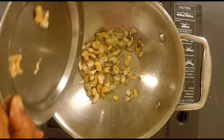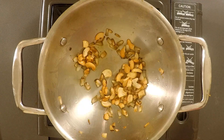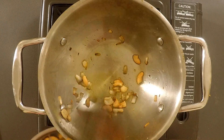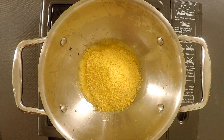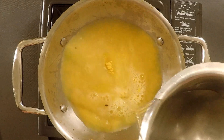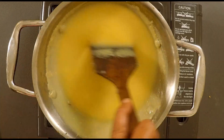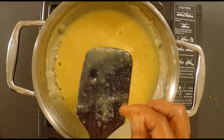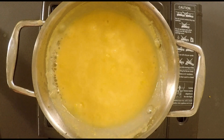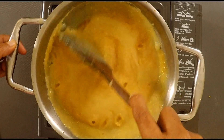Add 2 tablespoons of butter and 1 cup of butter. Mix well. Cook for 3–4 minutes.